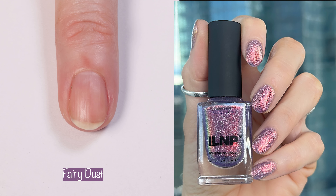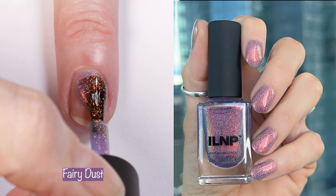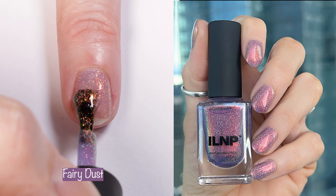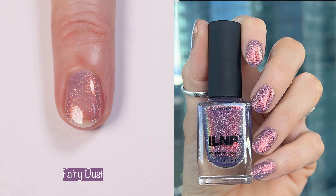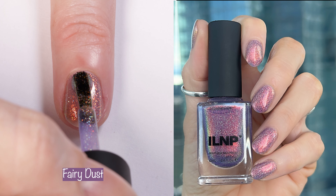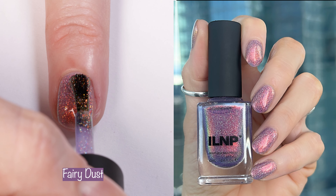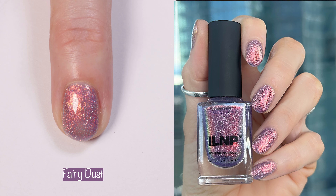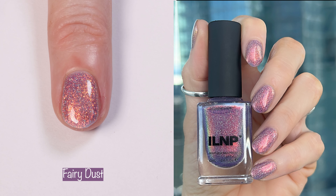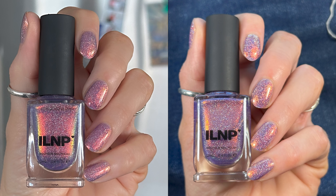Next up is another absolute fave from this collection — this is Fairy Dust. Fairy Dust is a violet jelly with intense orange sparkle and added holographic magic. The website says: step into a world of enchantment with Fairy Dust, infused with a generous dusting of intense orange sparkle that shimmers and shifts like magic. Fairy Dust dazzles with every movement of your hands. Full of charm, Fairy Dust's holographic sparkle creates a finishing touch to this mesmerizing beauty. No words needed — this is a gorgeous two-coater and it's a must-have.